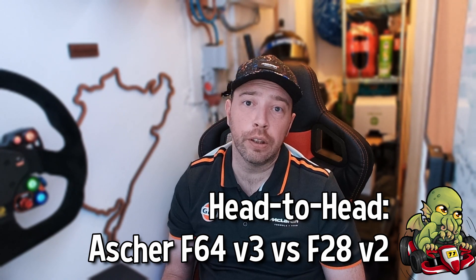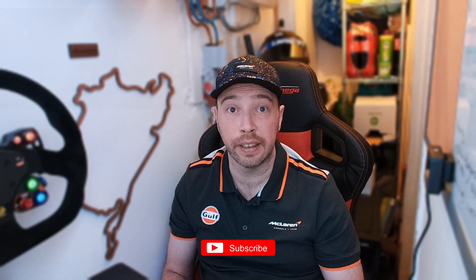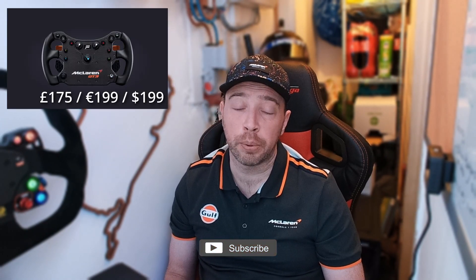Hi guys, recently we looked at the Asher Racing F64 V3, a fantastic wheel without a doubt, but is it really worth the £300 that it costs on top of the F28 SC? That's more than the asking price of the Fnatic McLaren wheel. We know the OpenSIM wheels are a little more expensive than those of the more locked down ecosystems, but let's explore what differentiates the two wheels and I'll let you come to your own conclusions on if this is really worth those extra notes.